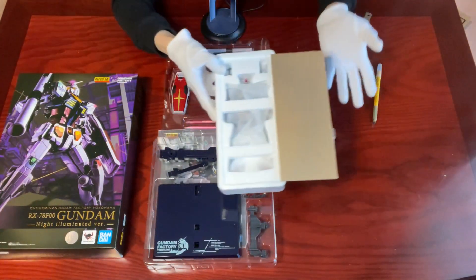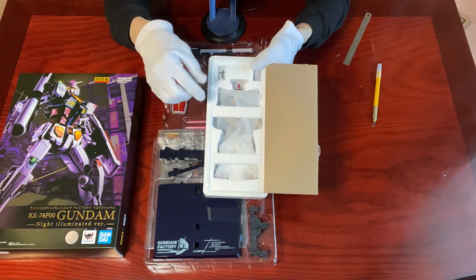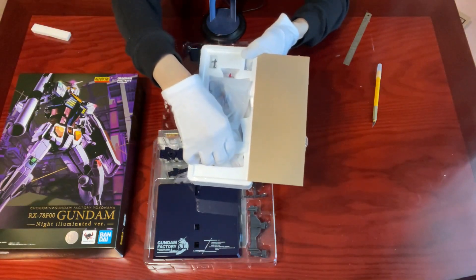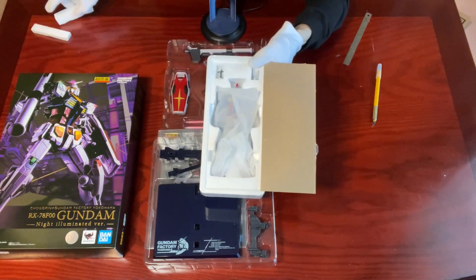Just like any of the similar collectibles from Bandai Namco, the mobile suit is well protected inside a styrofoam box. So let's take out the mobile suit for a better look.